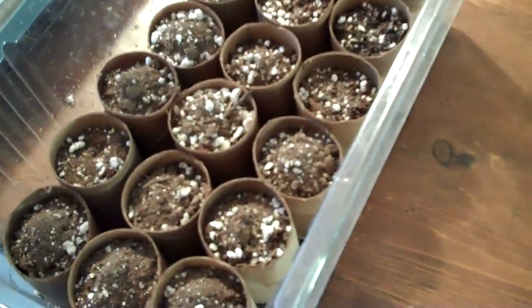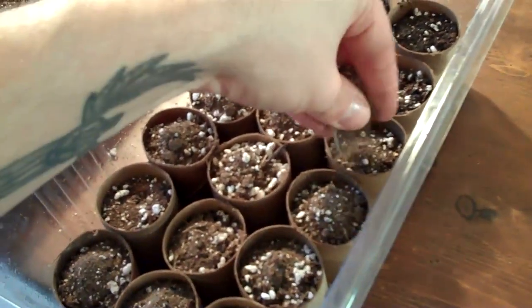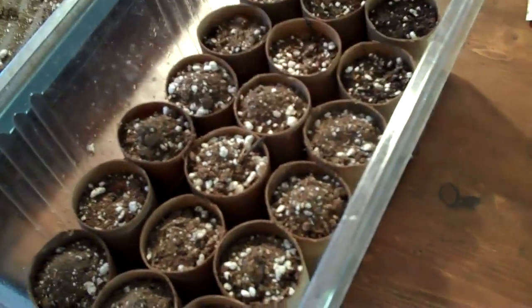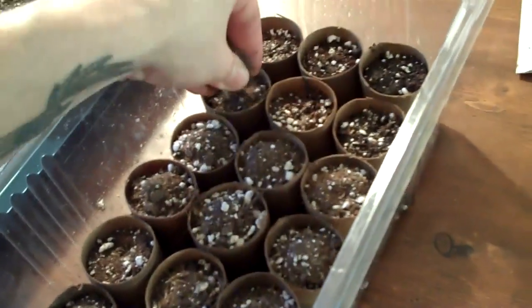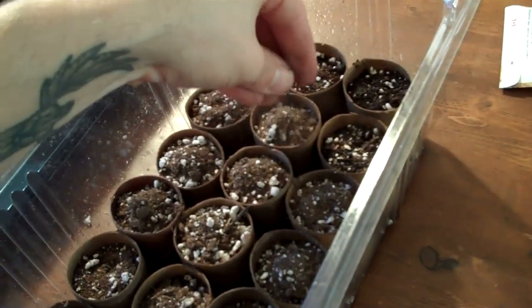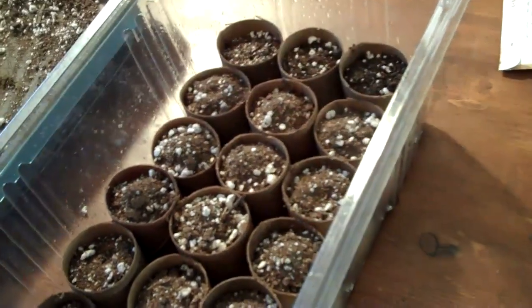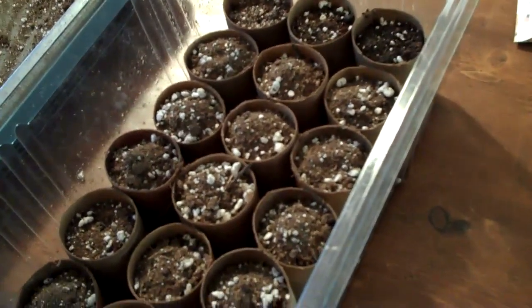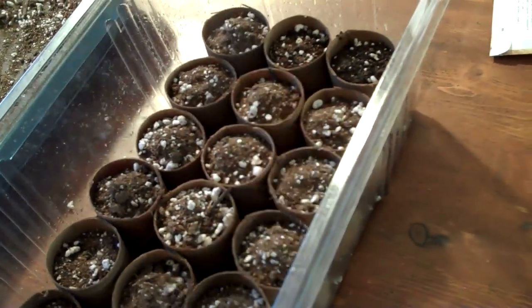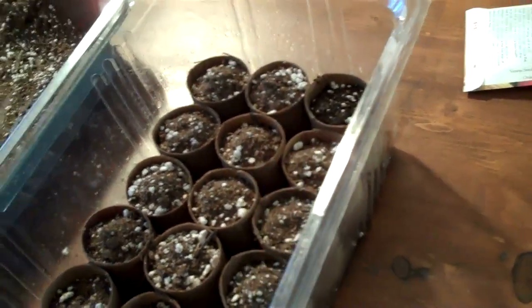You also have to wait at least two years — preferably three — before harvesting them. Because if you harvest them the first year, it's just going to make it harder for the plant to grow its roots. The bigger asparagus will come from an older plant, mostly because it has a large root system.